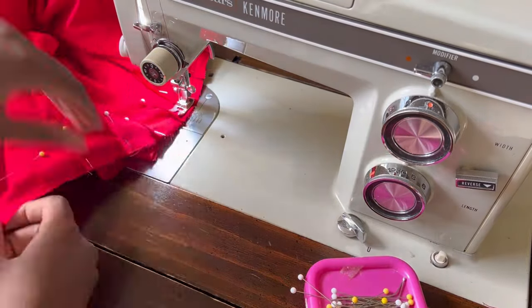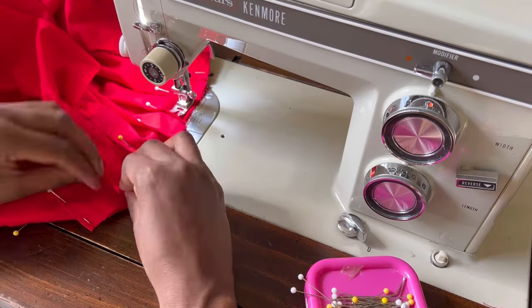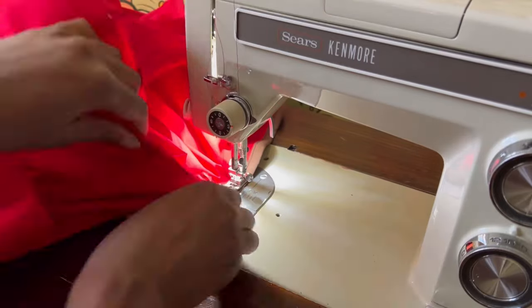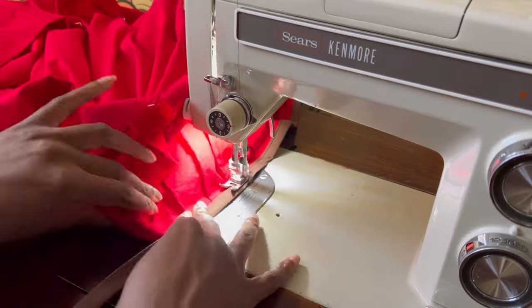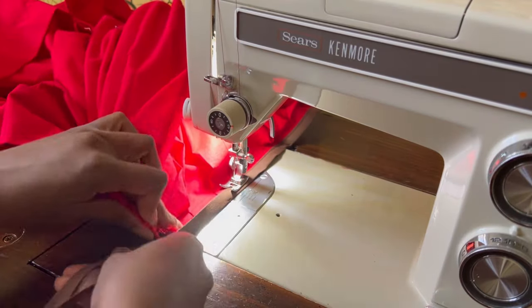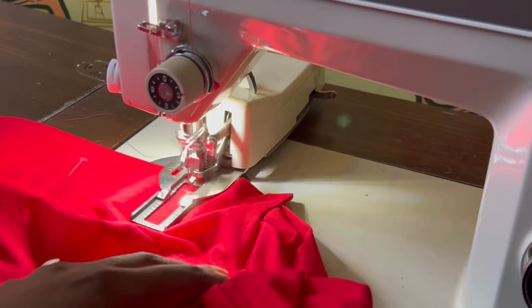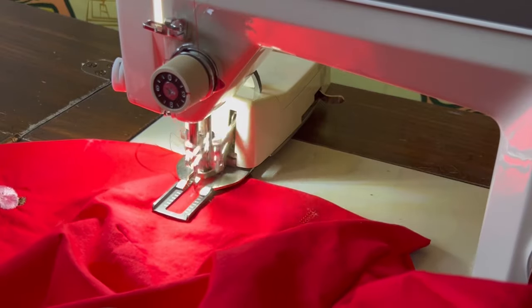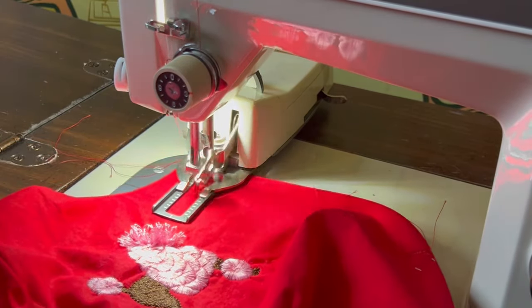We are now nearing the end of the project, so I am just setting in the pleats. If you haven't already, please consider liking this video to help push it through the algorithm, and don't forget to subscribe if you'd like to see more videos like these. You can also become a patron on Patreon, get exclusives as a Bobbin, leave a virtual tip on Ko-fi, or just like, subscribe, share, and leave a comment below.